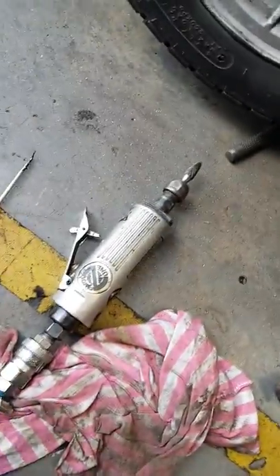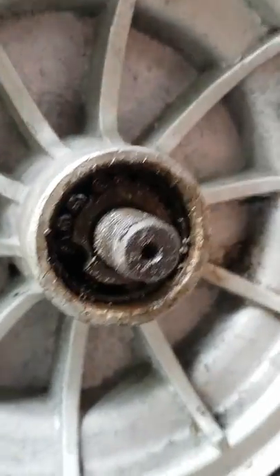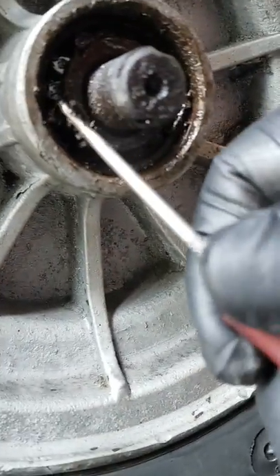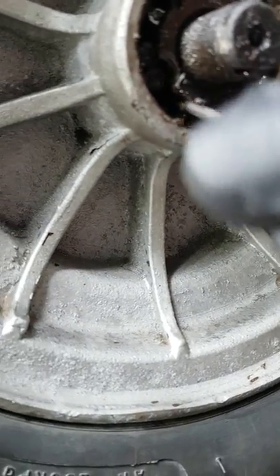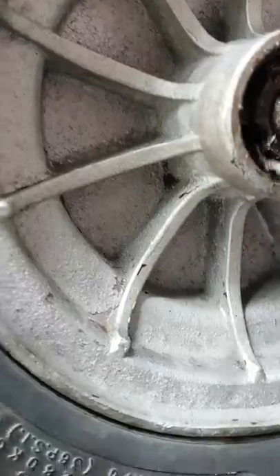I've got a little air tool there with a grinding attachment on it, and what I've basically done is I've just taken a little bit out there. Then what I'm able to do is come in and actually flick out the little bearings, and in a minute once they all come out —